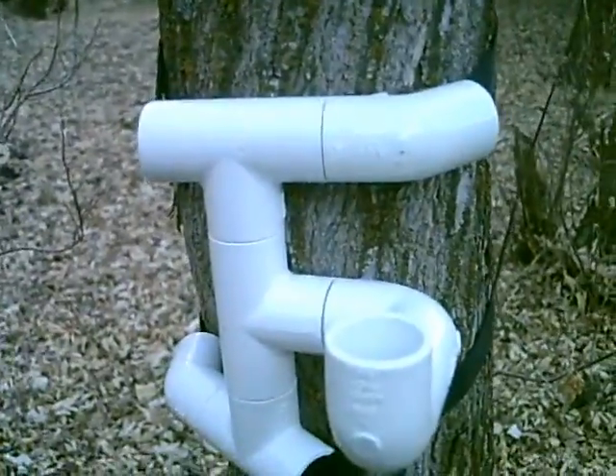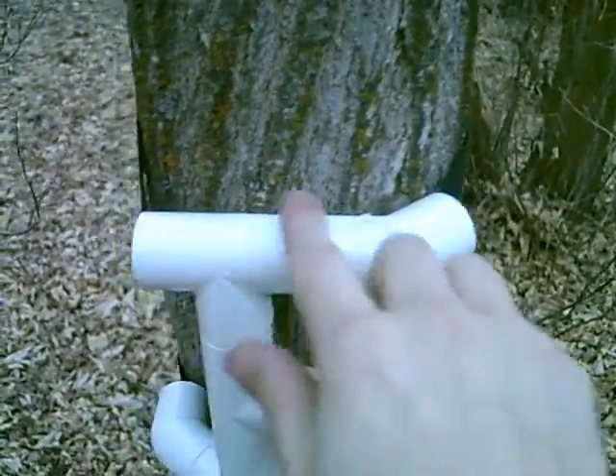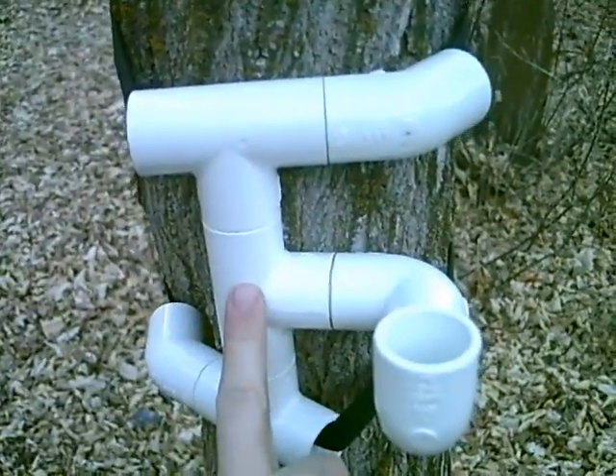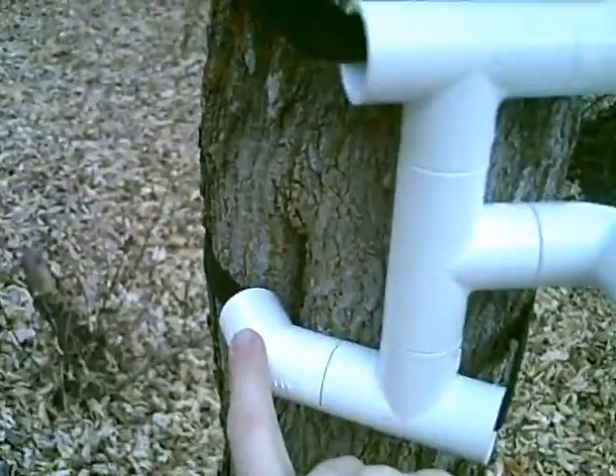What we have here is the treepod. What it consists of is a 45 degree elbow, then a T, another T, another T, and a 45 degree angle. Very complicated.